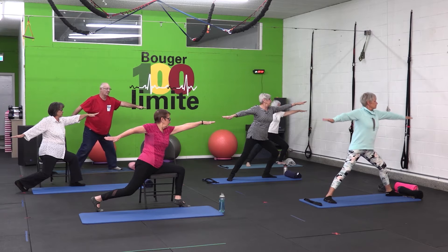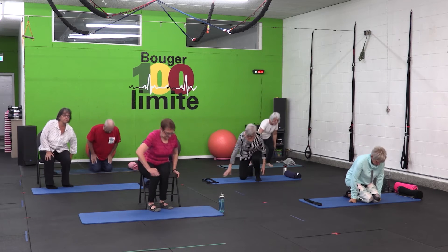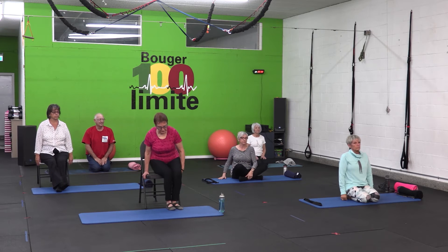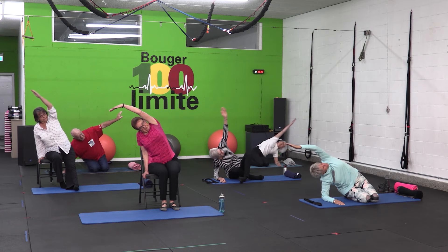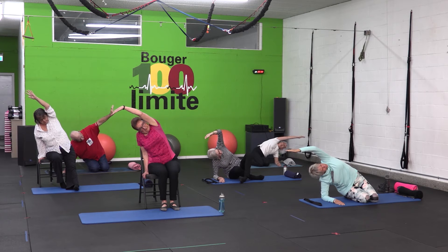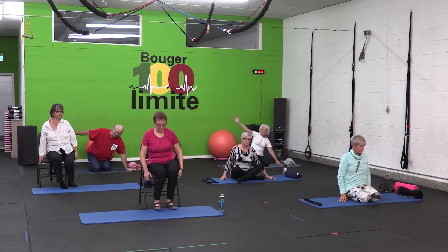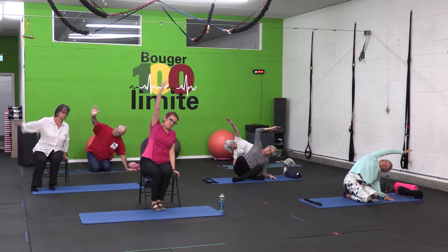Je vais vous inviter à aller au sol pour ceux qui sont debout. Sur chaise, on va aller se décaler un petit peu pour laisser la place à la main. Dans tous les cas, on va aller étirer au niveau latéral nos intercostaux. Je vous invite à vous pencher et à vous accoter sur votre avant-bras. On emmène le bras en haut, on étire, on respire toujours sans résistance et on garde la posture jusqu'à ce que l'étirement nous soulage au complet. On ne bloque jamais la respiration, c'est bien important pour ne pas faire d'hypertension. Et tranquillement, on change de côté, toujours dans des mouvements fluides et doux. Notre respiration est contrôlée, toujours par le nez, et on va chercher l'étirement.